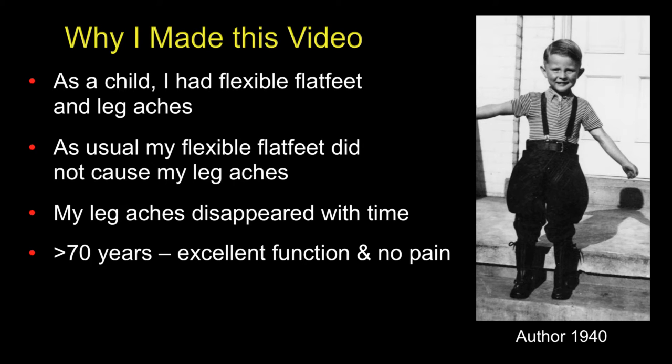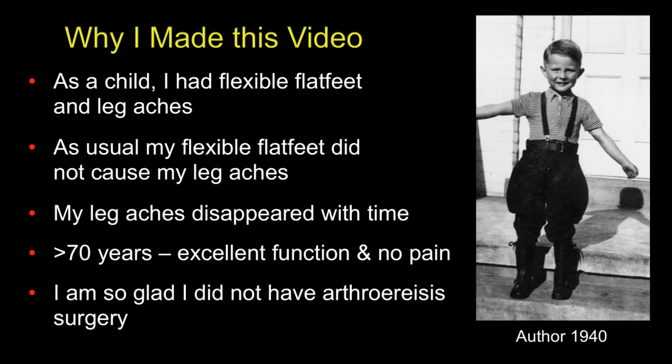Now, after 70 years in my feet, I have excellent function and no pain. And I'm so glad that I did not have any surgery such as an arthresis when I was a child.